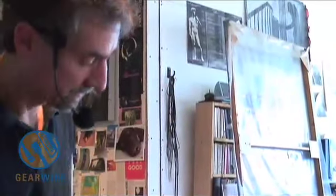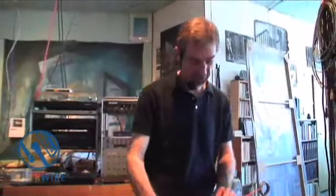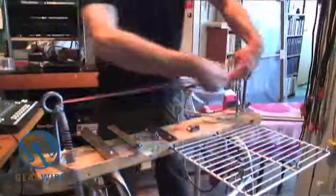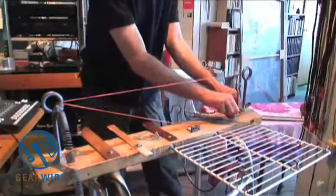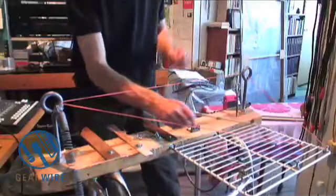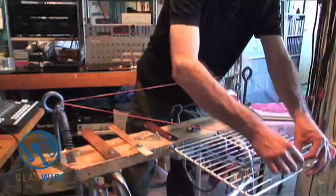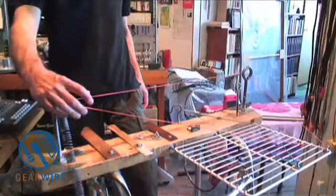I did little experiments with rubber bands attached to these screws right here, and they have a nice sound — something like an acoustic bass, you might say.